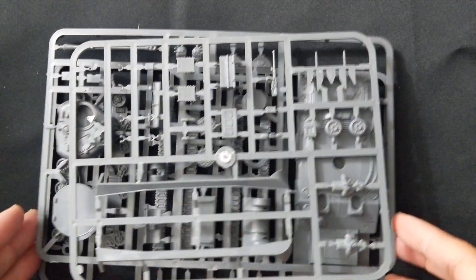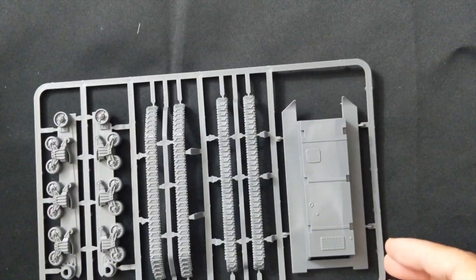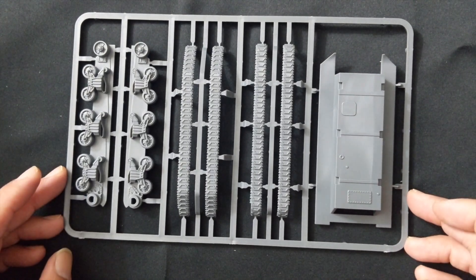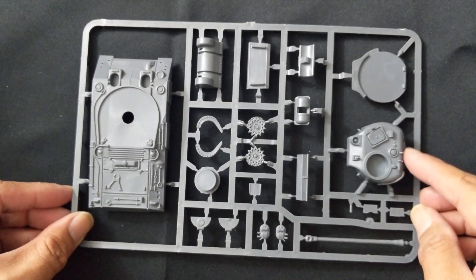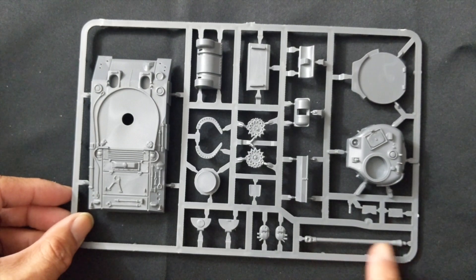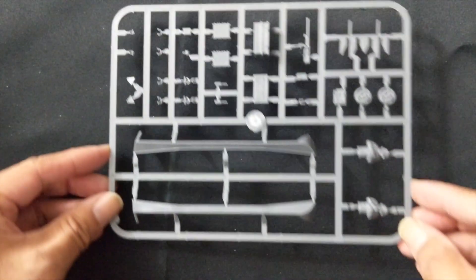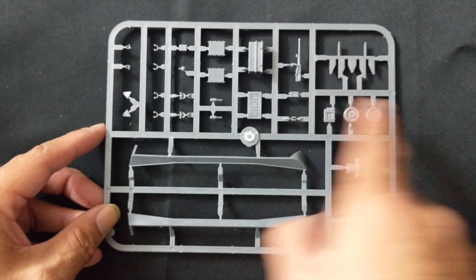And lastly, the queen of the set — the Firefly. There are three sprues: the first has the wheels, tracks, and bottom hull; the second has the top hull, turret, other components, and the 17-pounder barrel; the third has the commander, skirts, and everything else.